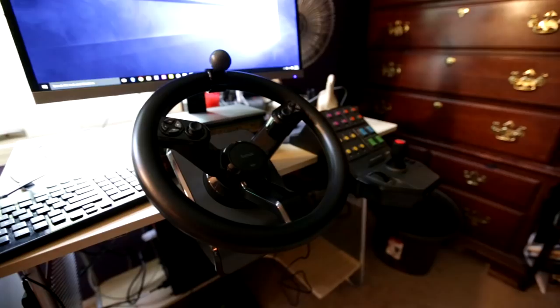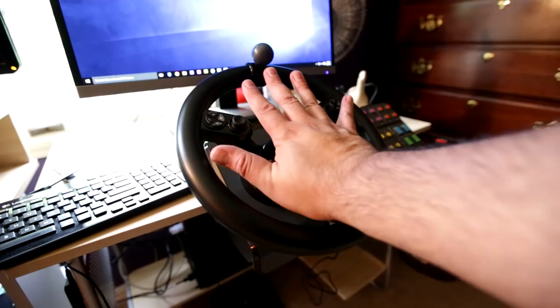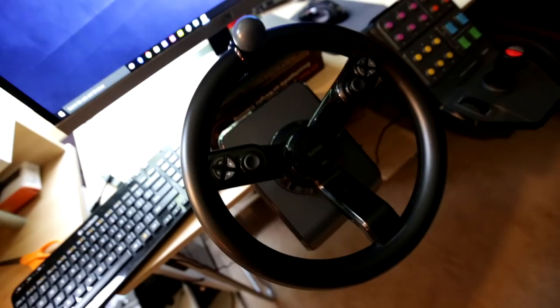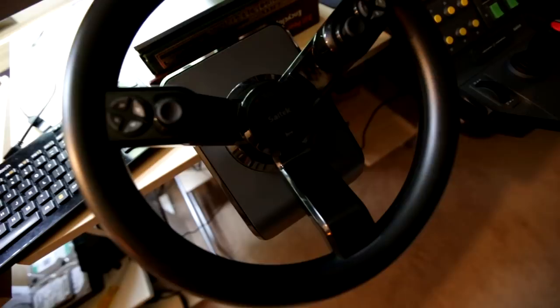I'm going to go over some of the features and do a little review. I'm real happy with it but there are some things I wanted to warn people about. First, let's take a look at the steering controls. You do have a suicide knob — the steering wheel is kind of small. It has a nice solid feel, real smooth rolling. I used to have a Momo racing wheel and that always felt real stiff. This has a real good feel; it gets a little bit tighter the more you turn it but it's spring-wound to go back to center.